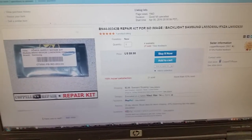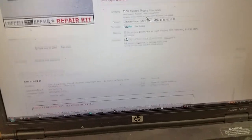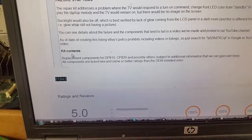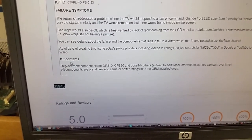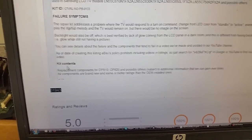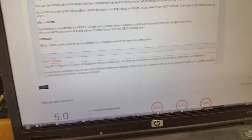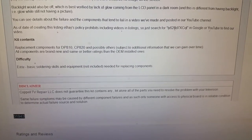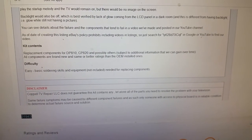I'm going to show the listing right now by clicking on it. The listing has a section called 'Kit Contents,' which states the replacement components are for DPA10, CPA20, and possibly others. All components are brand new with same or better ratings than the installed ones. The listing also points to a video showing the problem with that board and the damaged components, justifying why we created that kit.